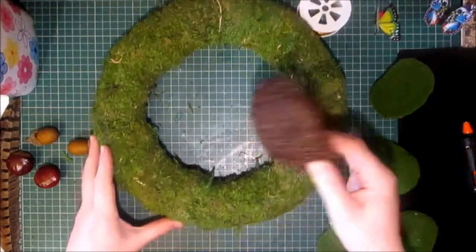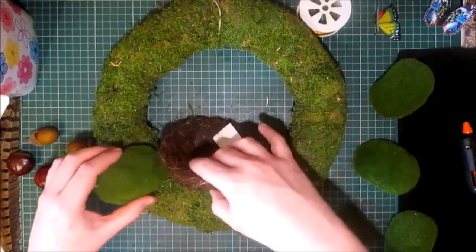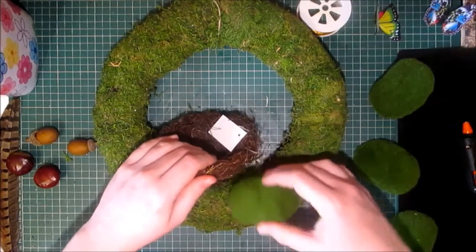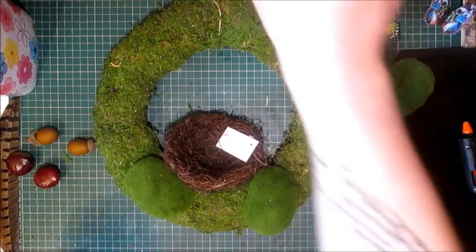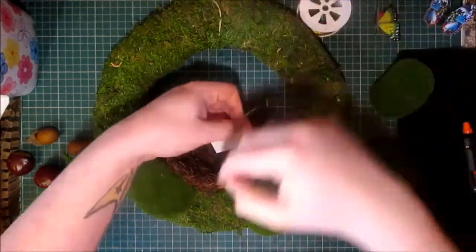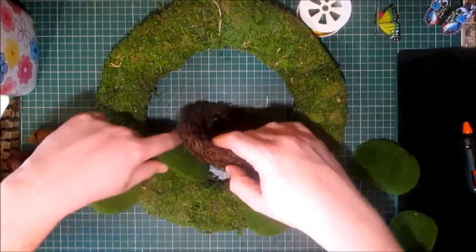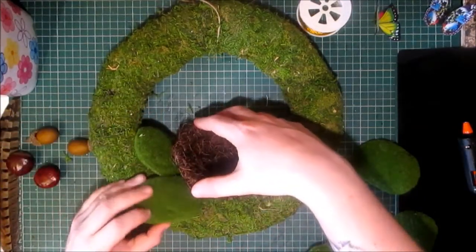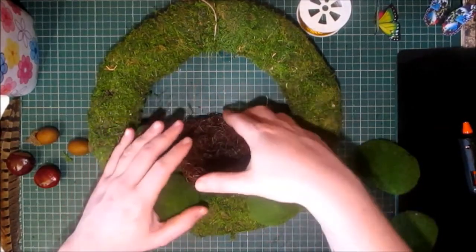I'm just going to lay it out and see where I want to place things. I want this nest to be the focal point. I'm just going to lay things out just to get a feel for where I want them. I may use all these items, I may not.